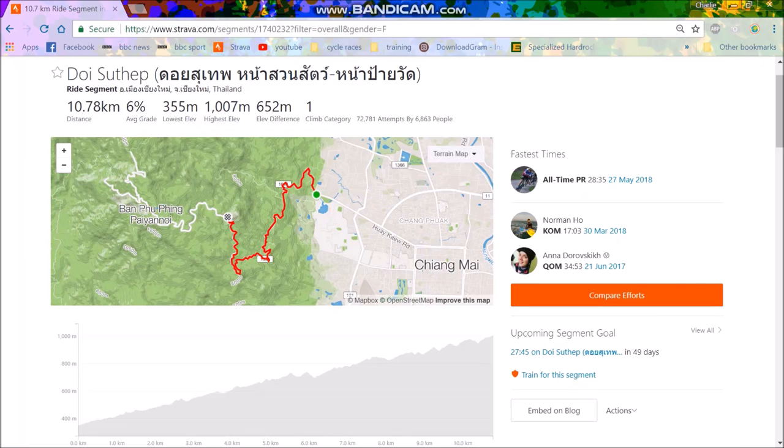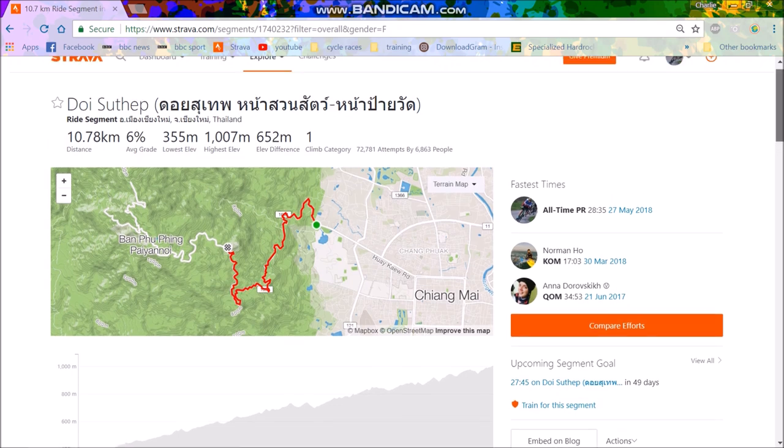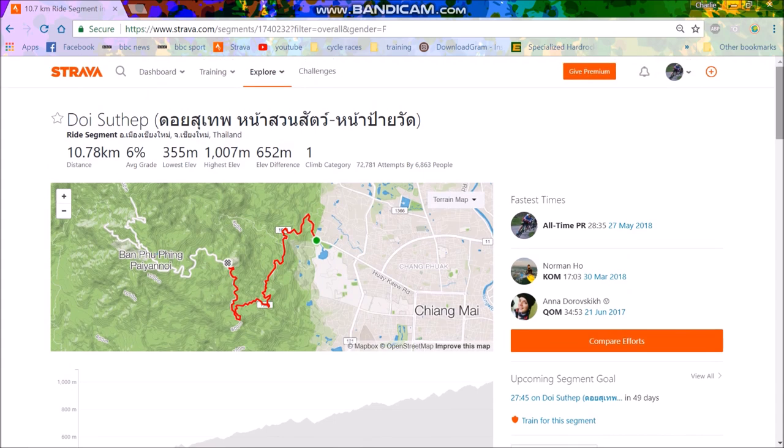People often ask me how do I pace someone. I've paced a couple of people up Doi Step and I've done some more in Adelaide and some of my friends back home. Today I was trying to pace Tori for a PR. I quite enjoy pacing in some ways, because it allows me to do a bit of an effort, not that hard, and I don't get too carried away. And this week is a rest week, so it's good just doing a tempo up the Doi.